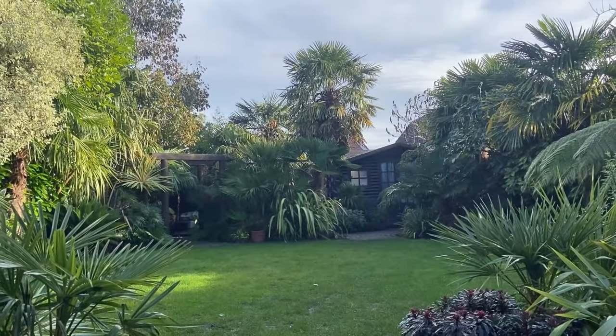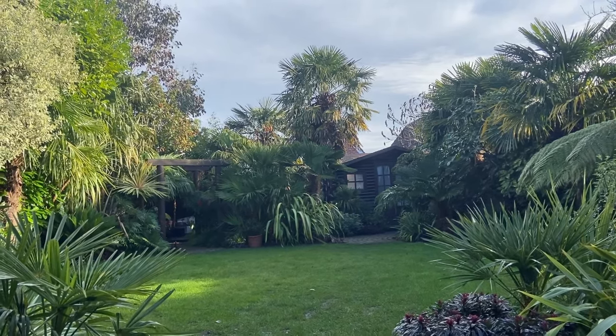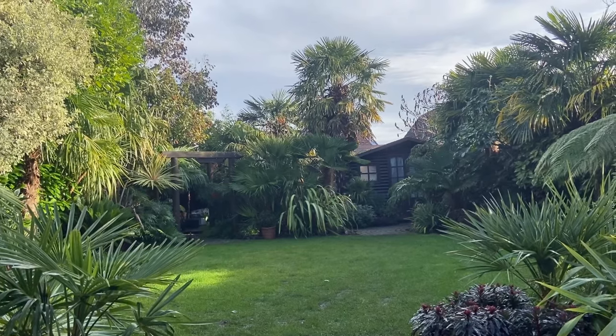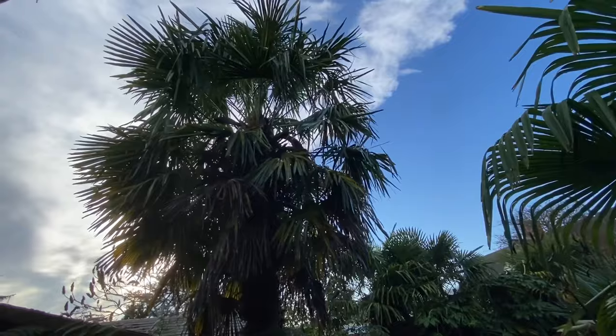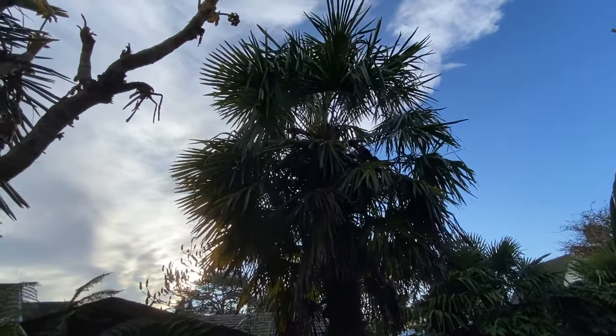Hello and welcome to my tropical style garden on a beautiful sunny February morning. We've had a rainy few days so it's nice to be back out in the garden. Today's video is pretty much going to be about Trachycarpus fortunei, a palm tree which is one of the hardest palms we can grow here in the UK.